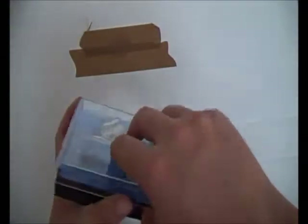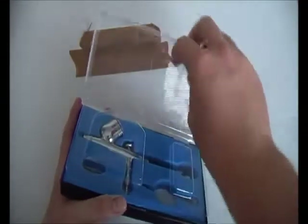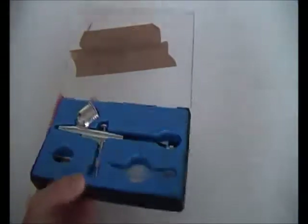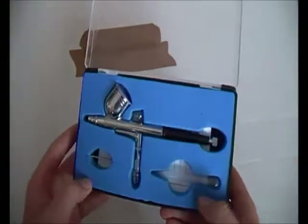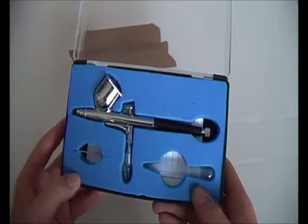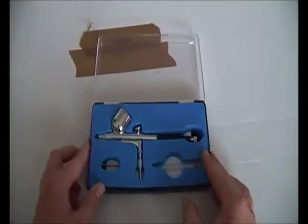Let's open her up and see what she's like. It's just a plain box with a lid - a plastic thing which keeps it safe. It's got quite a nice foam inside, but nothing special.